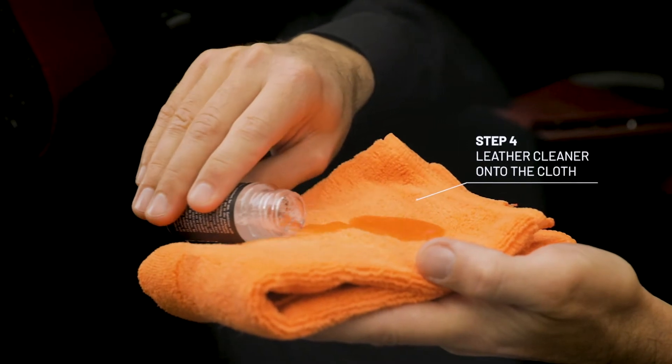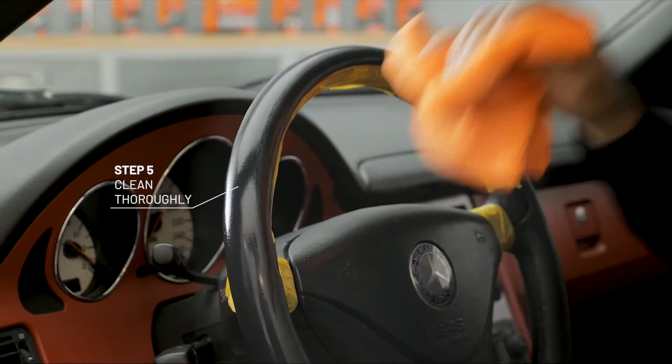Apply some leather cleaner onto the microfiber cloth and clean the damaged spot.